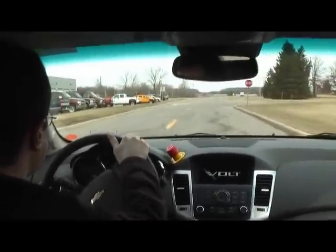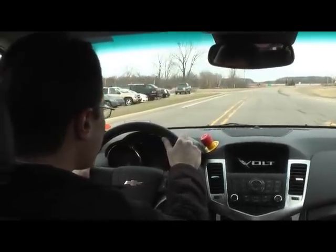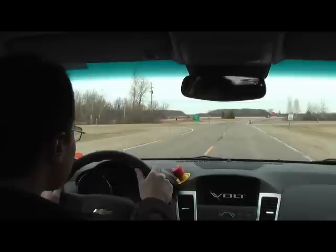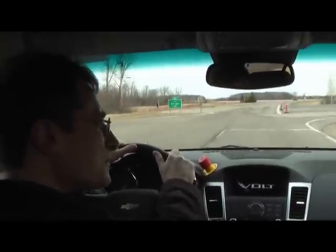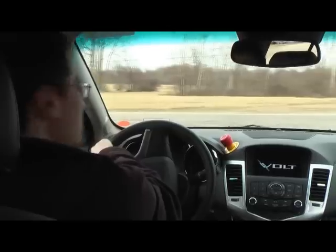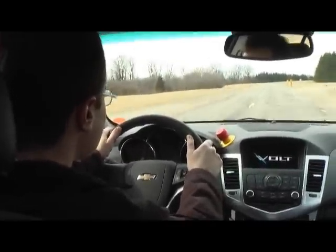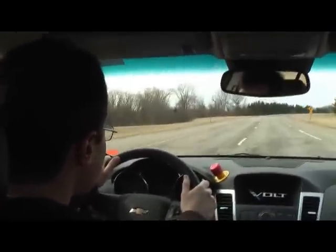Not too much traffic here to worry about. We'll go straight through here. I can tell you it feels very smooth. We'll make a left where it says RH loop. There's a stop sign here, then just go to the left. Wow, this is a very refined car, seemingly.